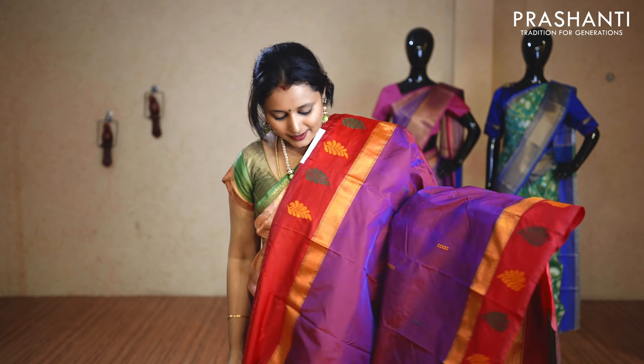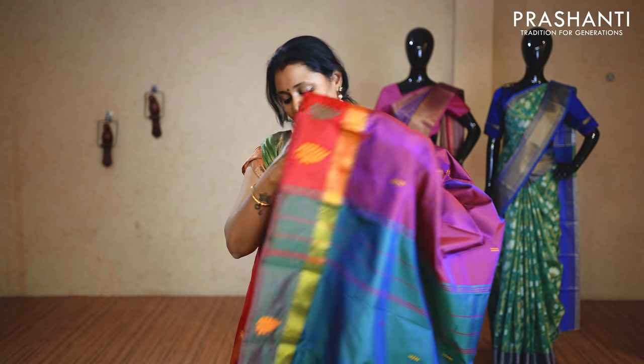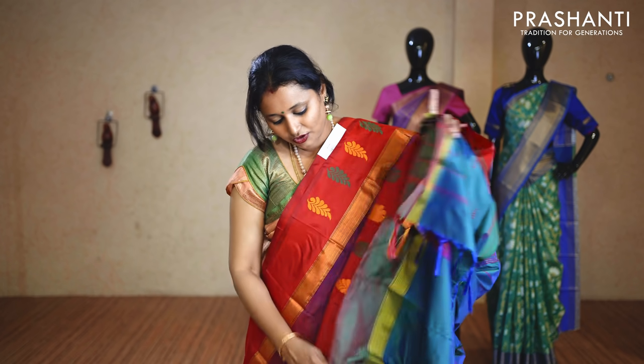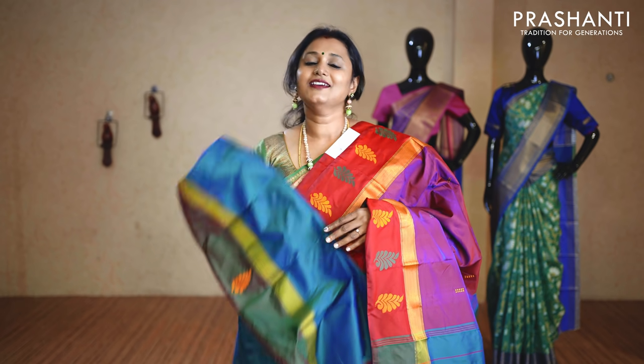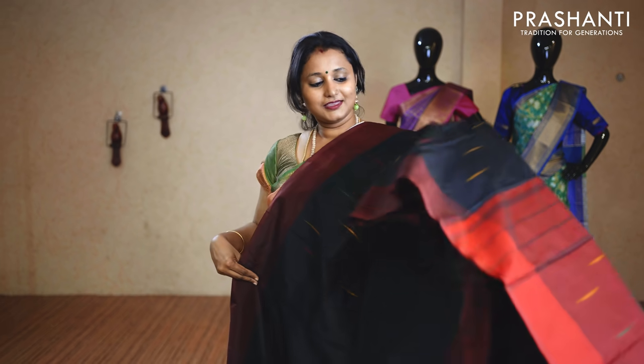One more pattern in the same price range. It's purple with red combination — butta style borders with a strip of khadi zari, and body buttas in thread running along the body. The pallu is simple, and this will have a contrast blouse with thread buttas. This saree is also priced at $7.90 and we have colours available in the same pattern.